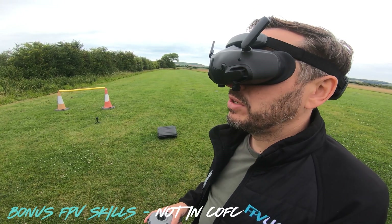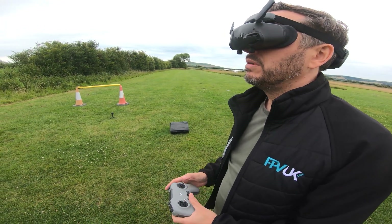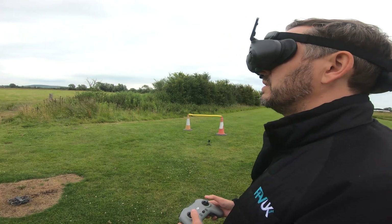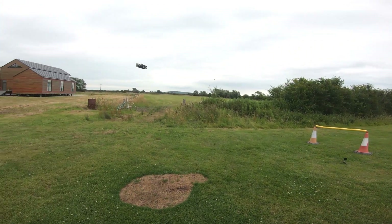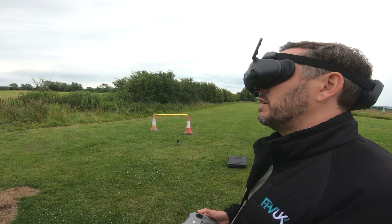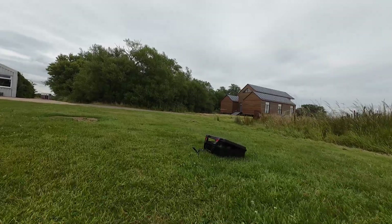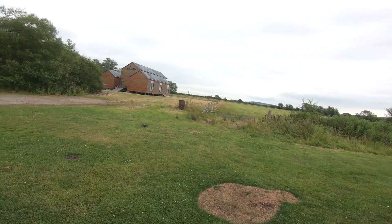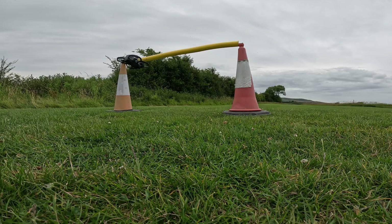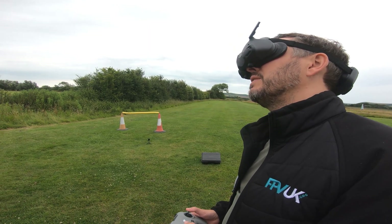Once we've done our basic maneuvers, you can put your FPV goggles on if you've got them and try a few maneuvers — maybe fly under some obstacles and have a bit of fun. The first pass we're going to do nice and slow, about a meter off the ground, 70 centimeters, nice and smooth through the gate. Then back for another pass at about 60 centimeters off the deck, going for a little bit quicker.